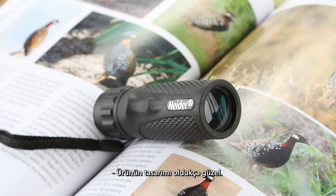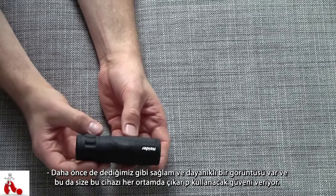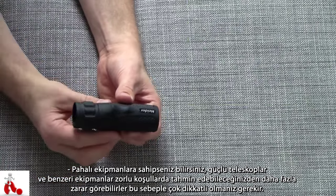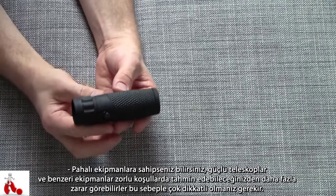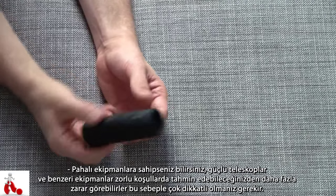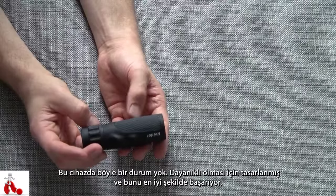The design itself is really nice. Like I already mentioned, it's nice and rugged. This means you have the confidence to take it out and use it where it's supposed to be used. You can imagine that with very expensive, high-powered telescopes, you always have to be a bit careful, and the harsher the environment gets, the more damage you can potentially do to your device. Not so with this one — it is designed to be rugged and it serves that purpose extremely well.